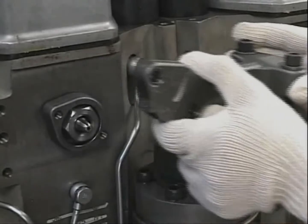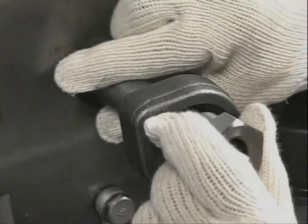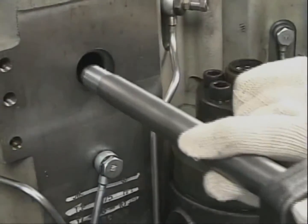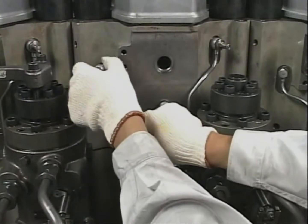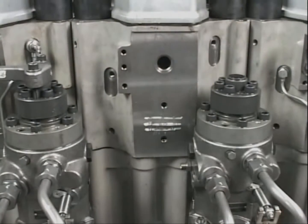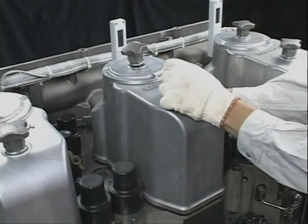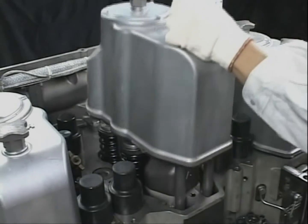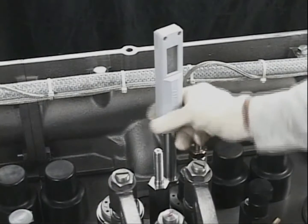Remove the piping and the fitting attached to the cylinder head. Detach the cover of the rocker arm chamber and remove the exhaust gas temperature indicator.